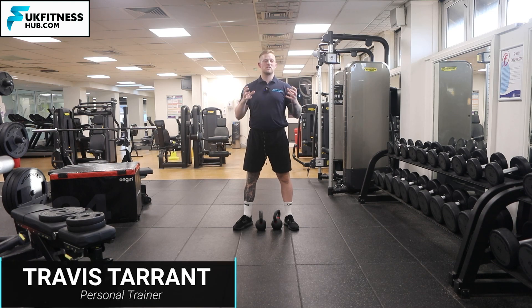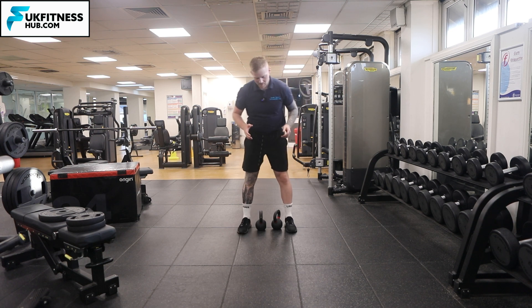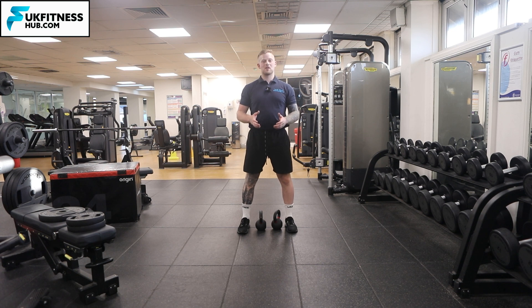In this exercise tutorial I'm going to be showing you how to do the rack carry exercise with kettlebells. The first thing I want you to do is have your feet in the middle of the kettlebells that you're going to be using.